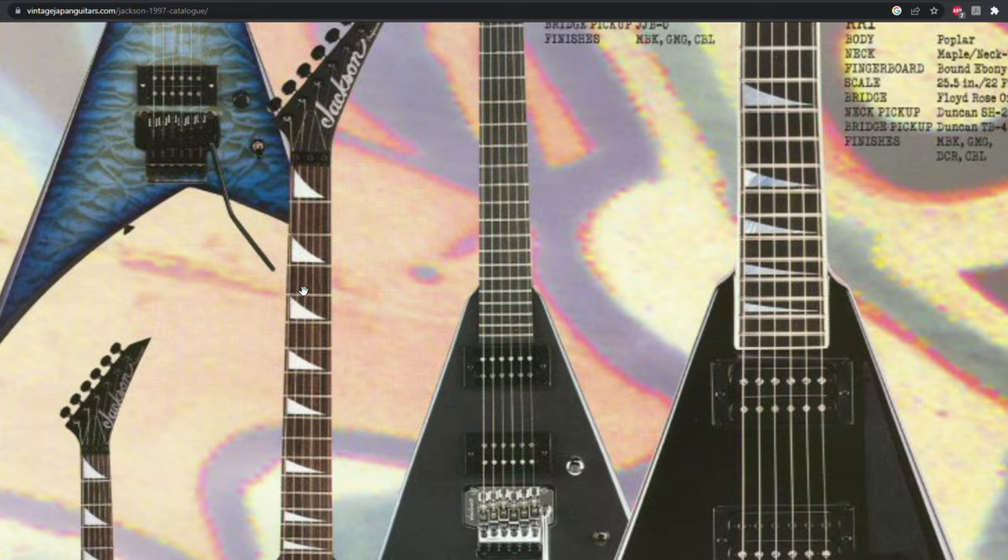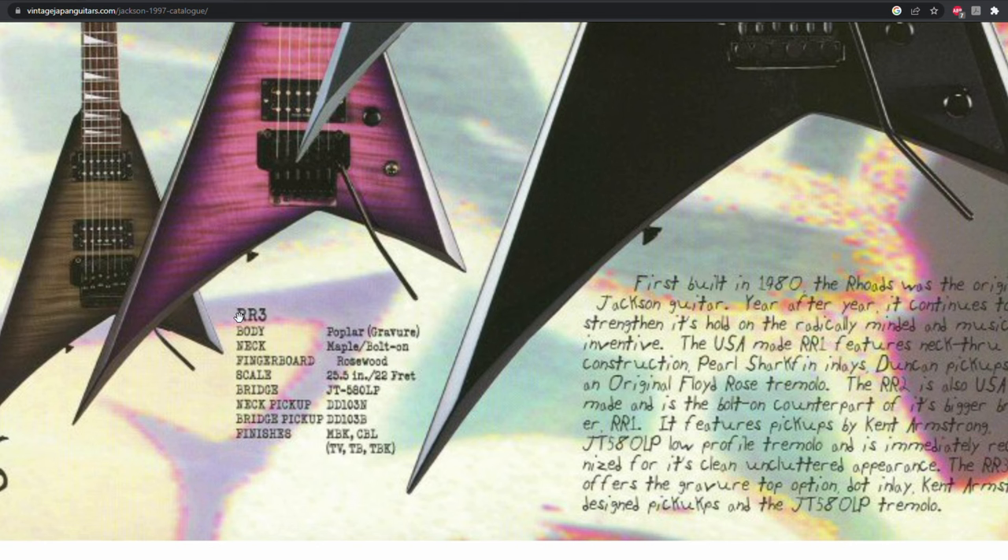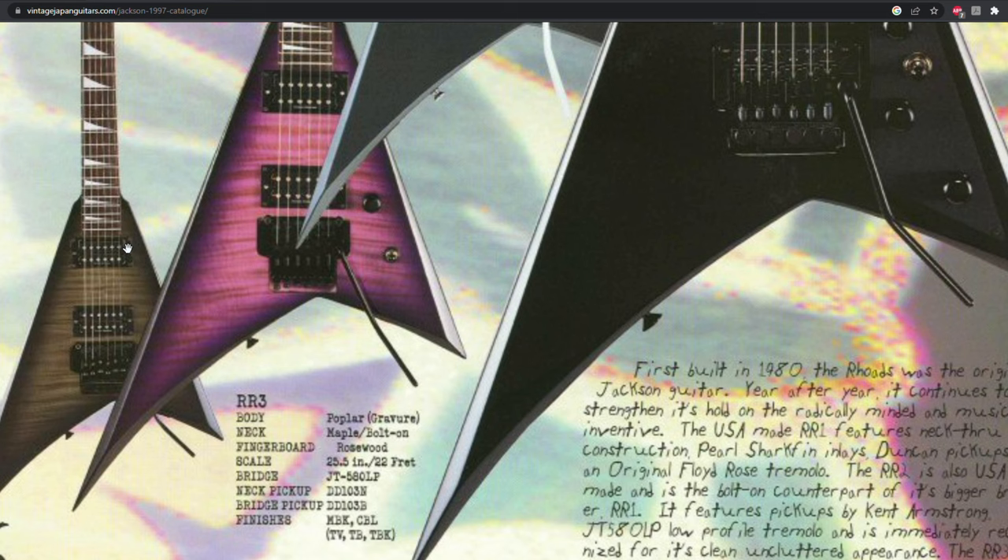But some noticeable differences straight away. First, the color options — there isn't even a black RR3 here. Secondly, the lack of the guard where the knobs would be, and speaking of the knobs, these only have one. On top of that, these have Duncan Design pickups in them. So what's the deal with the serial numbers then?